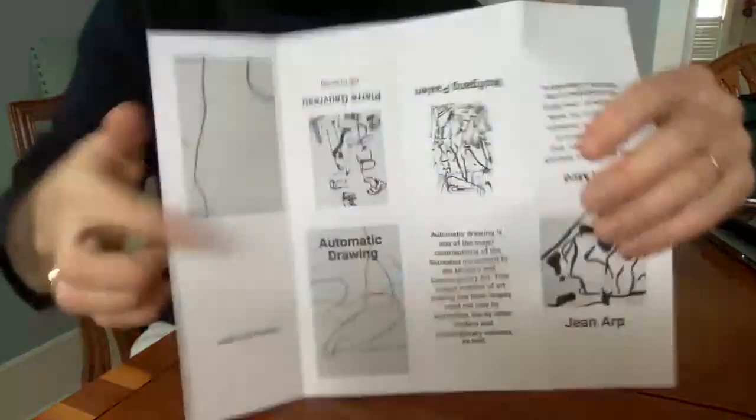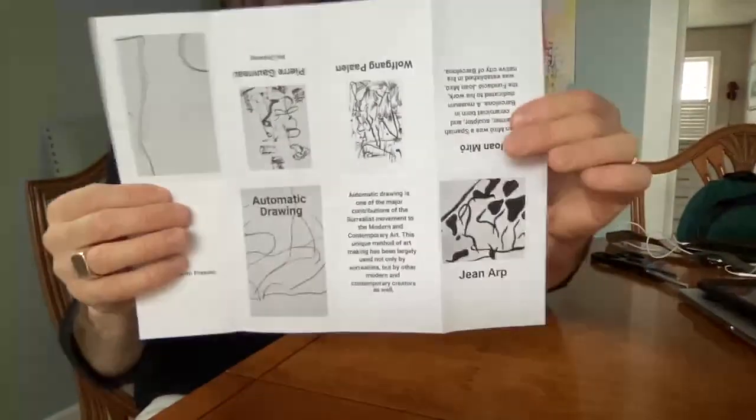So when we're done with our folding, we've got it all nice and tight and it's in eight separate squares.